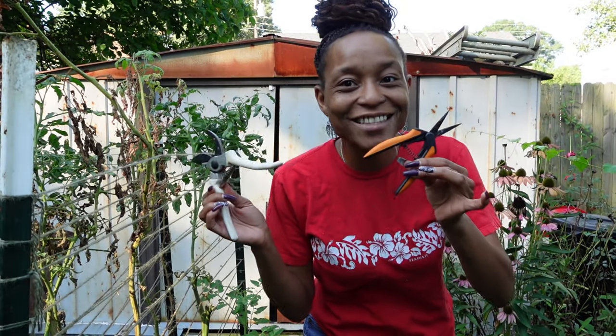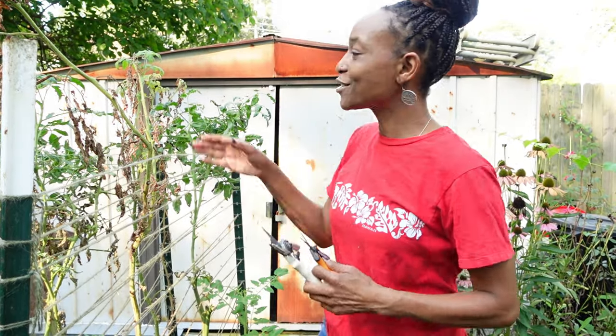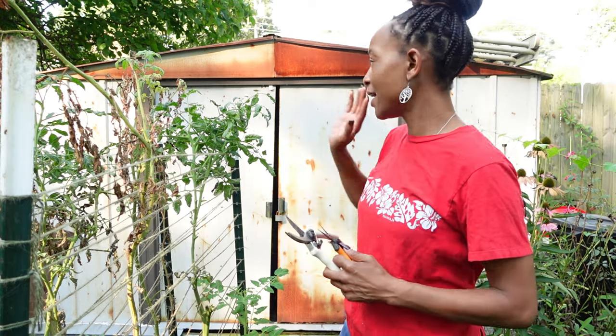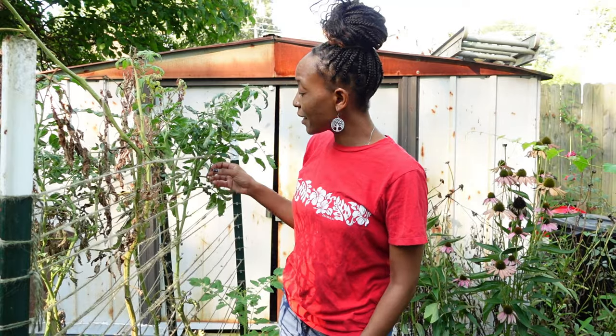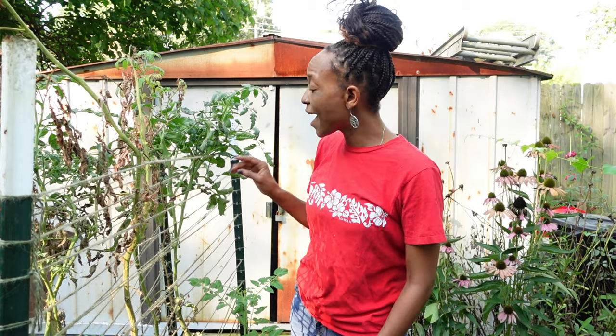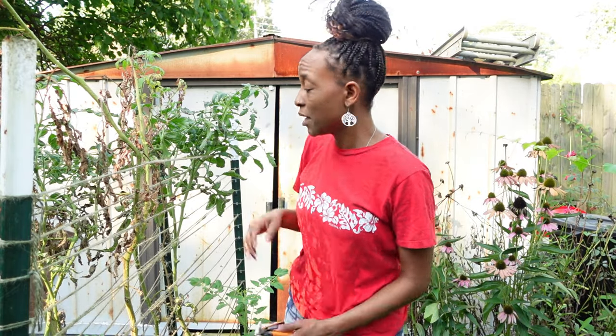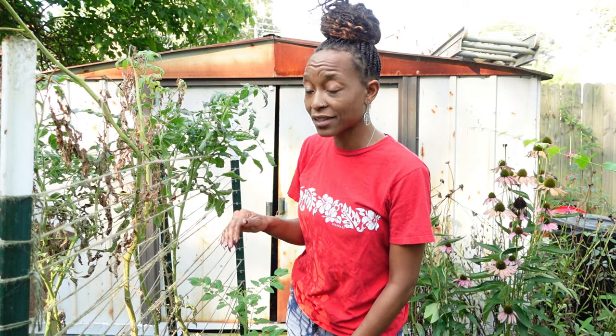So today we have the snips because we are going to start pulling things out. I had a great idea. These plants that are long and looking like trees that are dying have suckers on them. And so I'm gonna cut off the good suckers and plant them into the bags where I'm pulling out the tomatoes.